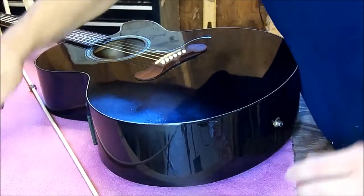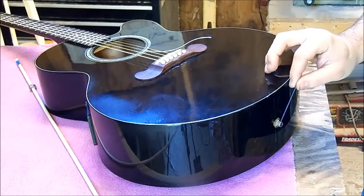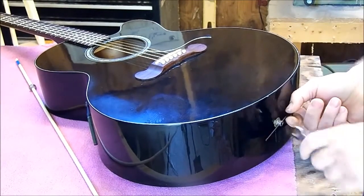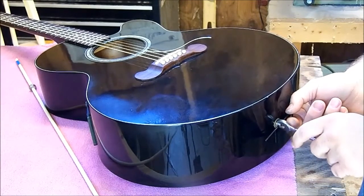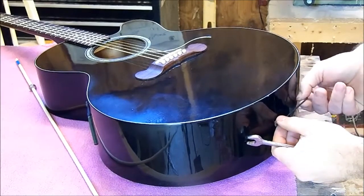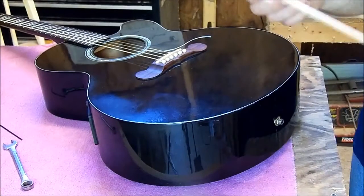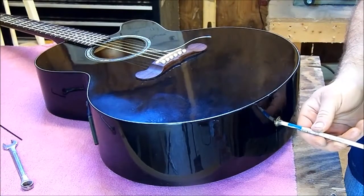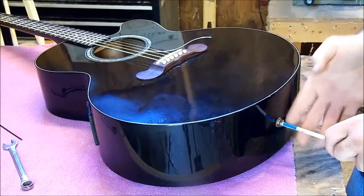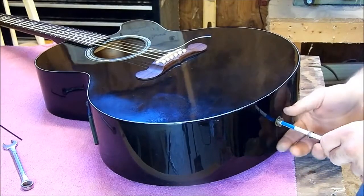You're going to take a small allen wrench, or if you've got a small screwdriver that'll work too. You're just going to put it inside the hole here like that. And then you're going to get this nut, which is a little bit loose. You also need that whenever you tighten it back up. So now we're going to put the dowel back in the jack and go ahead and screw this nut and this washer all the way off. And there we go.